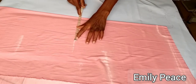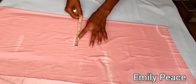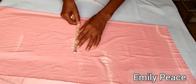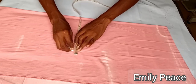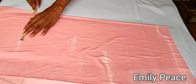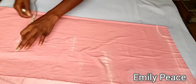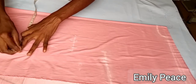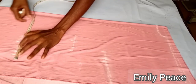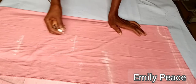On the waistline, I marked my waist measurement divided by 4, which is 6.75, and then added 1.5 inches for ease allowance and half an inch for seam allowance. You can decide how you want it on your body and add the ease allowance of your choice. I marked out the hip line divided by 4, added 2 inches for ease allowance, and half an inch seam allowance as well.